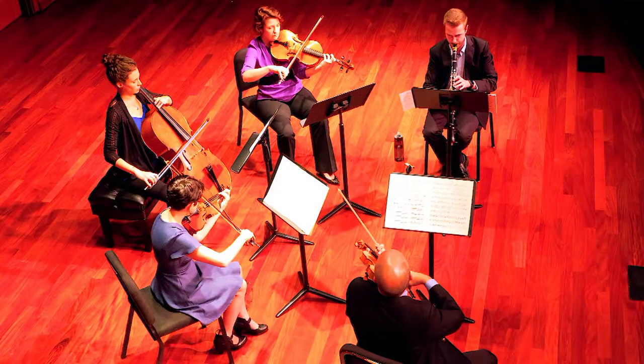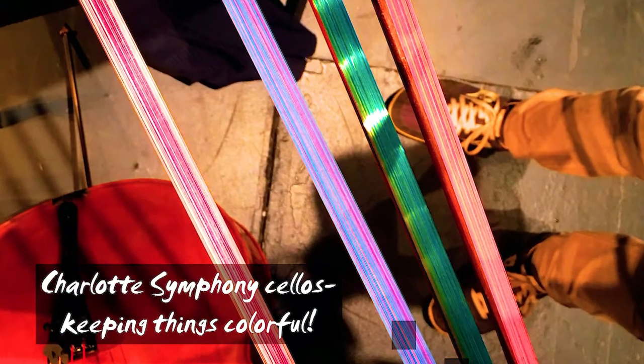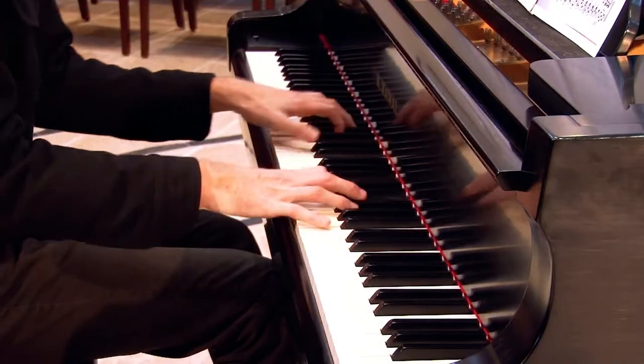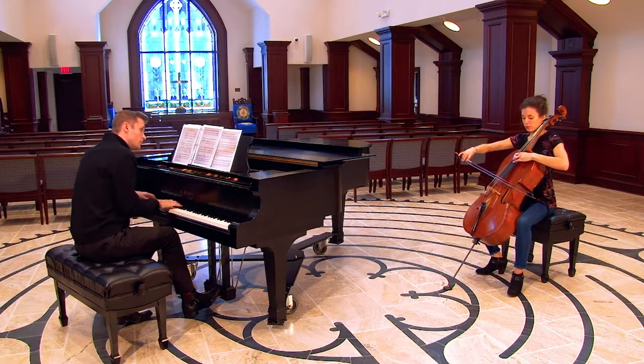Whatever your reasons, if you're at all curious, I definitely encourage you to check it out. And I want to give a shout-out to Lamb's Magical Rehairs in Charlotte, North Carolina for carrying Chorus hair in every color of the rainbow and for keeping our cello section here looking extra cool.